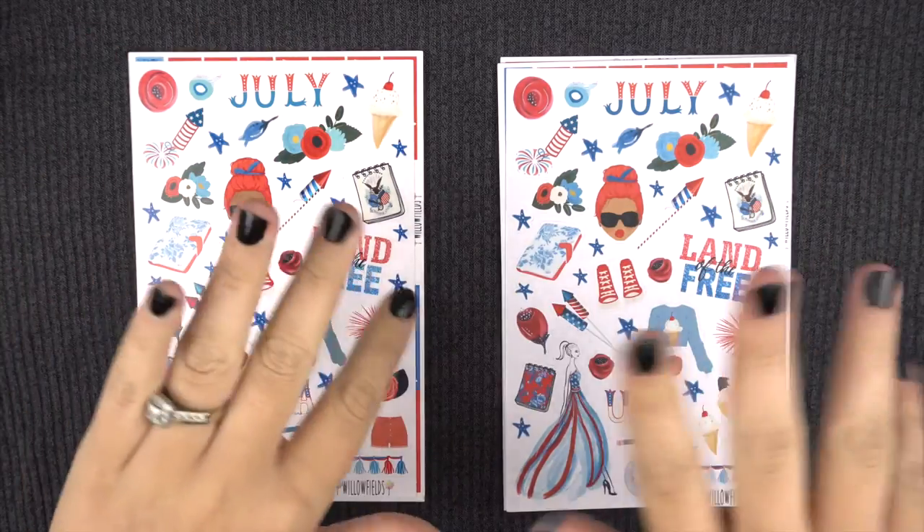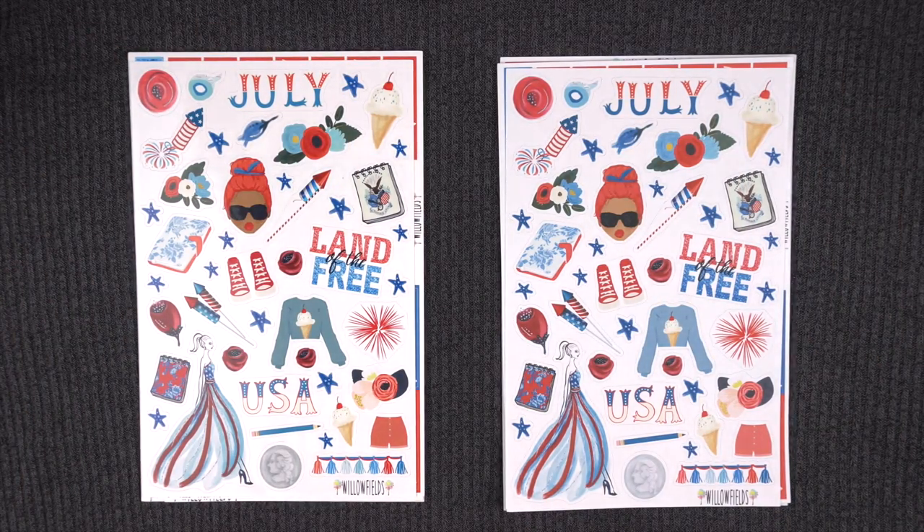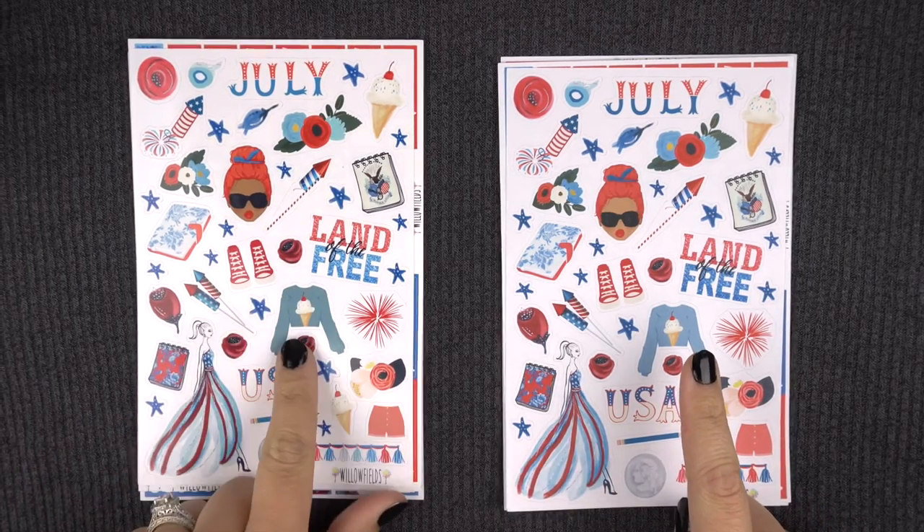Hello Plan 11 peeps. I'm still working on a cool intro so don't mind me, but I wanted to hop on and show you the difference between the glossy and matte.